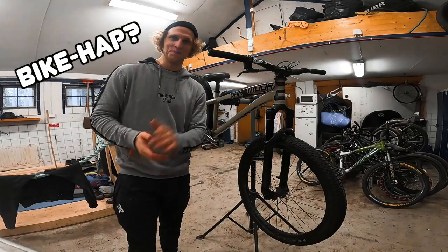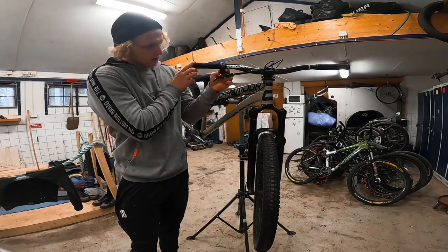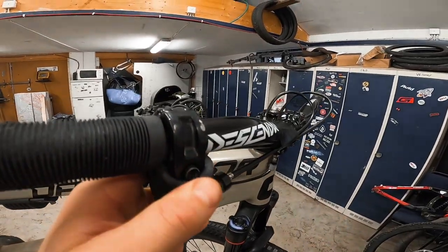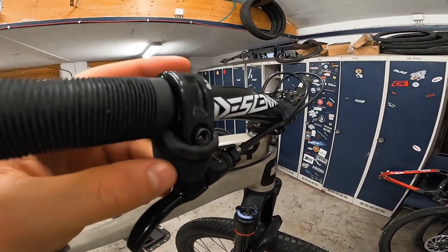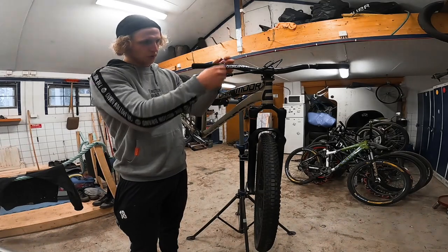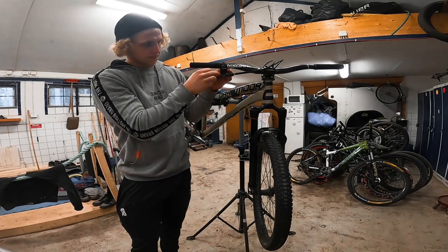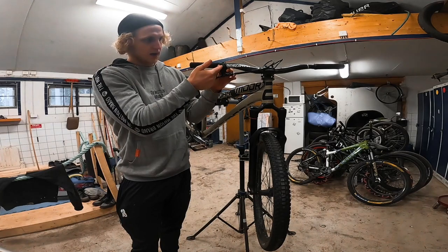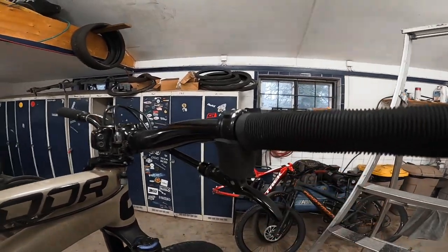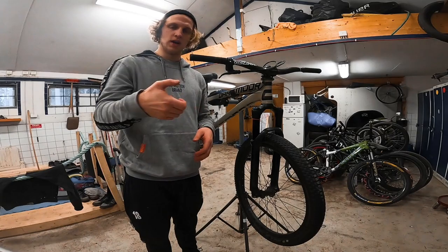So the first bike hack I want to share is this one. As you can see, I have a little protection over my brake lever. It's actually really simple — it's just a piece of grip that I've cut off, about two and a half centimeters. I take off the handle, pull it over to sit over the screws underneath the grip. The reason for having this is because when you start doing fast bar spins or tuck no-handers, when you get back to your bars after doing the trick it's really easy to grab your brake lever.